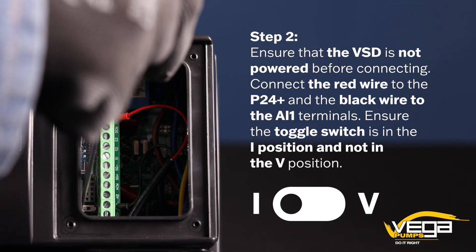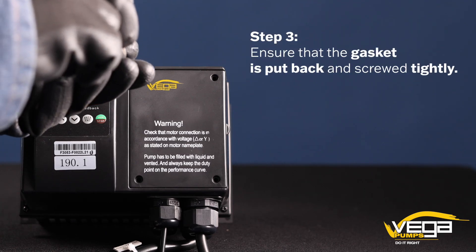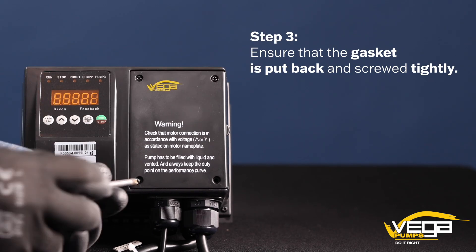Ensure the toggle switch is in the I position and not in the V position. Step 3. Ensure that the gasket is put back and screwed tightly.